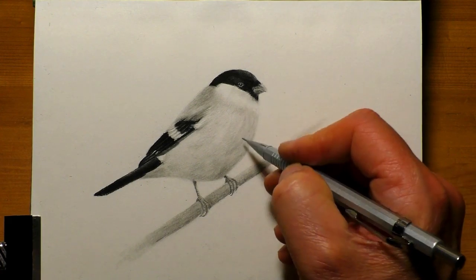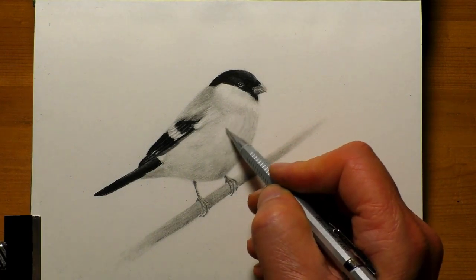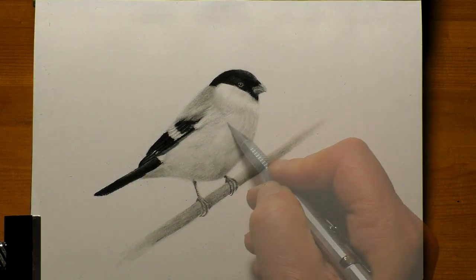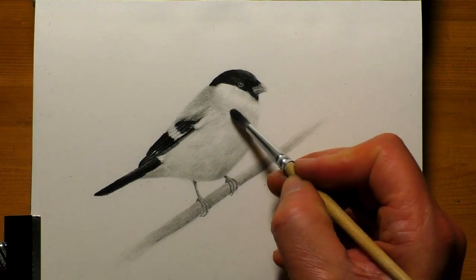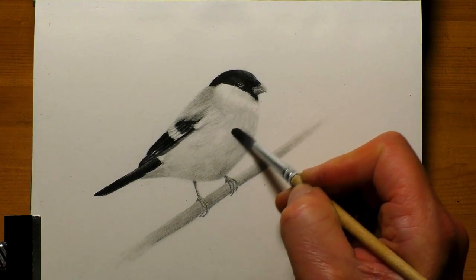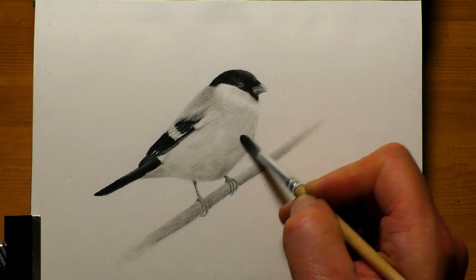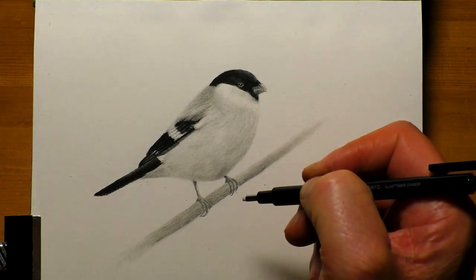Once you've got that line drawing down — a good solid foundation and you know it's accurate — it's going to look good. No matter how well you do the shading or how well you match the tones, if that line drawing's out it's always going to look wrong. So always try to get the best and most accurate line drawing you possibly can, and that's where the grid will really help you.